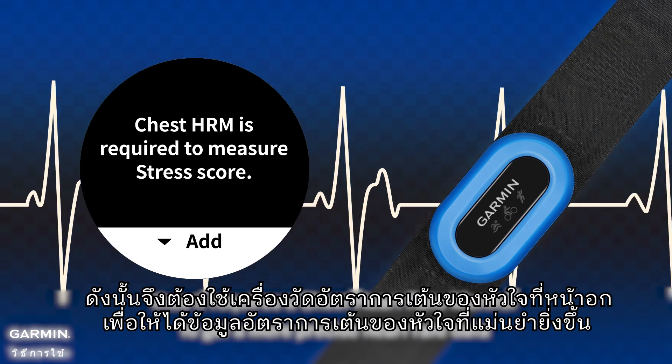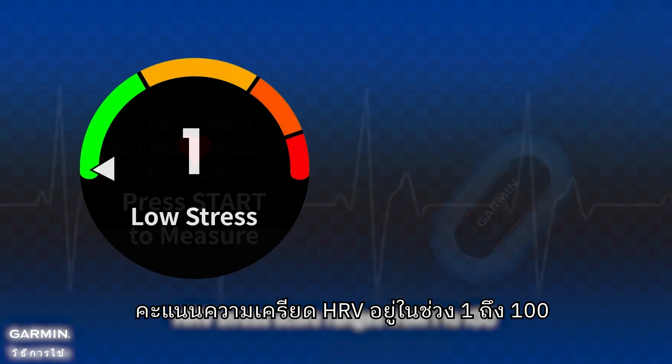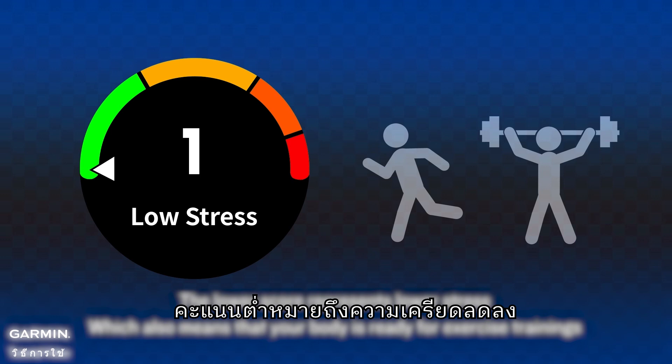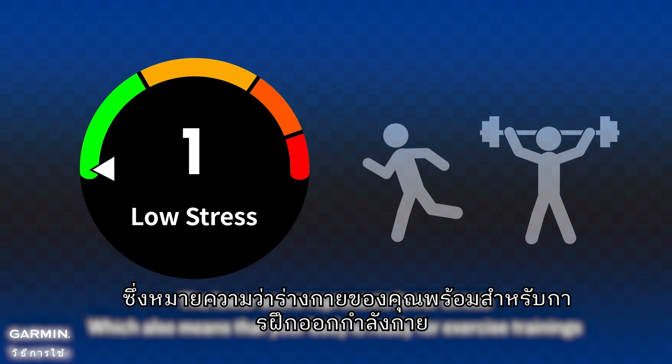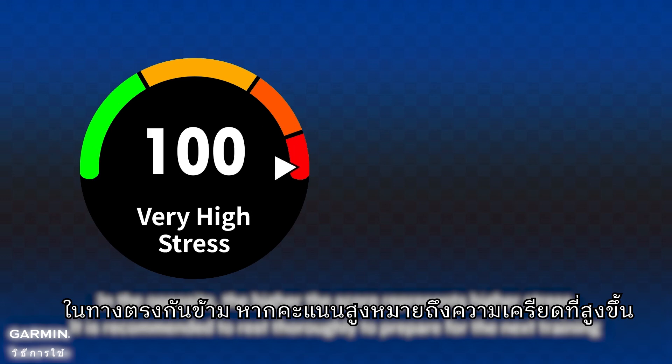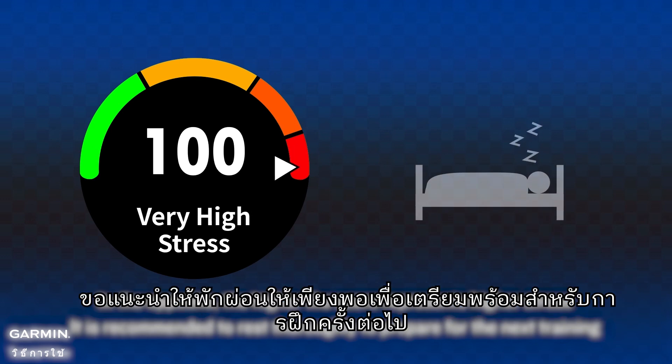HRV stress score ranges from 1 to 100. A lower score represents lower stress, which means your body is ready for exercise training. Conversely, a higher score represents higher stress, and it is recommended to rest and recover to prepare for the next training.